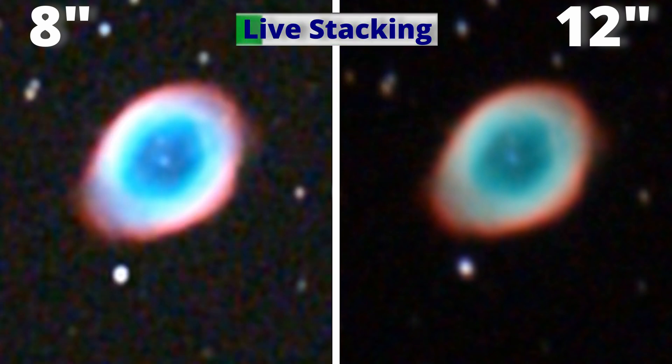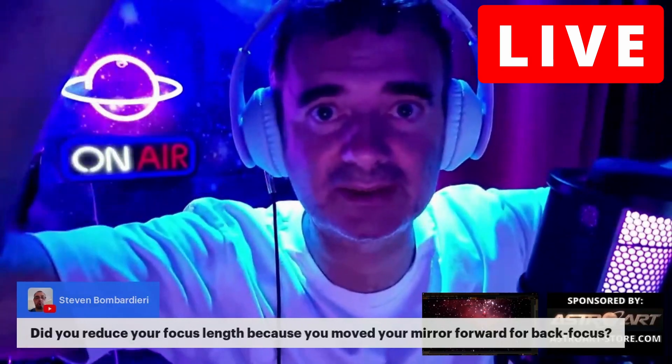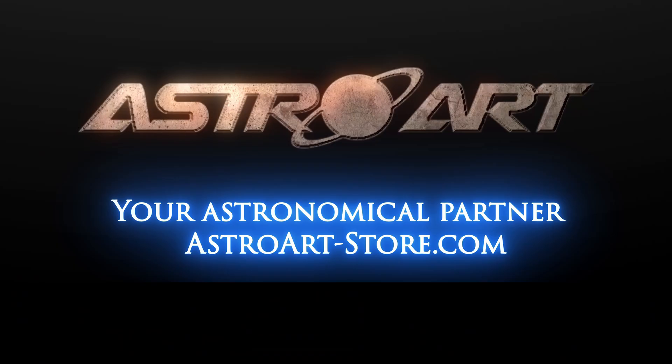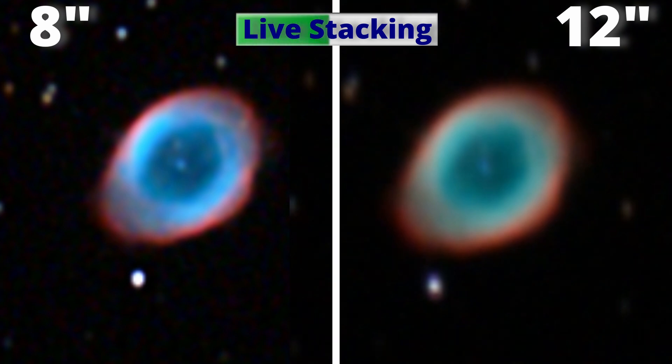Each 8 seconds the software will add another frame to the image. If you want to learn how to do this, just go to my live streams where I break down all the EAA astrophotography process with the support of AstroArt Finland, our astronomical partner. Now let's crank up the speed of the video for you to see the evolution faster.